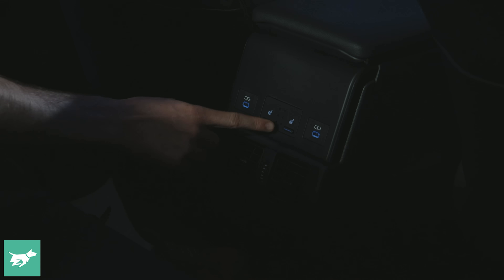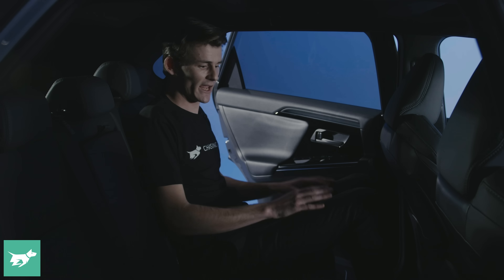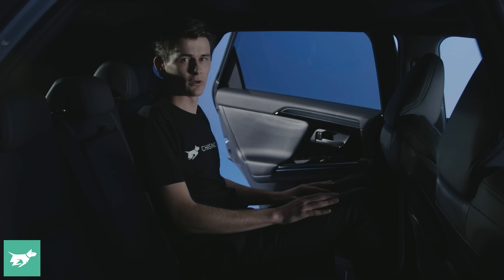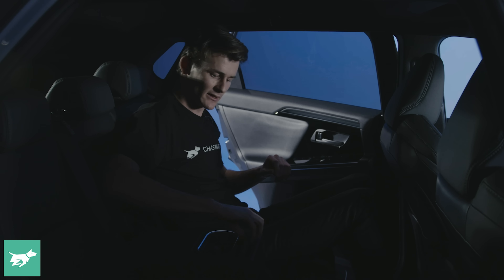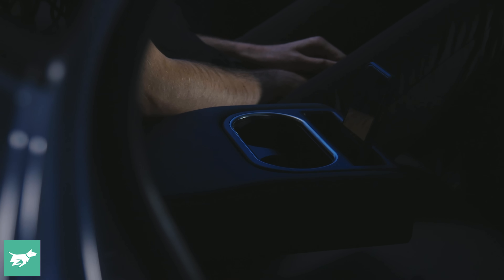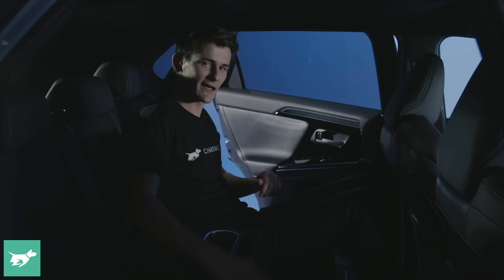As for rear seat amenities, we have two fast charging USB-C ports, a pair of heated seats for each outboard passenger — lovely to see — paired with a set of vents to keep you cool in the hot Australian summer. We've also got a fold-down armrest with two more cup holders and quite a clever little spot to put your phone or an iPad to keep you entertained on longer drives.